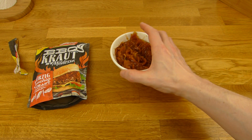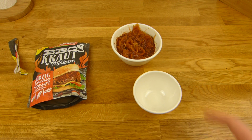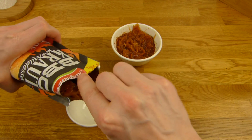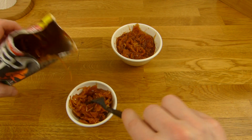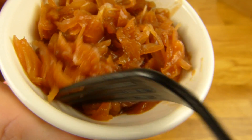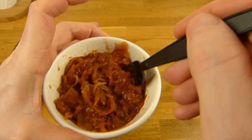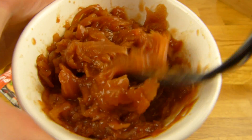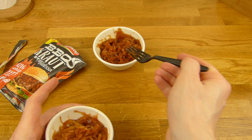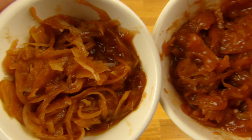Okay, here it is — 45 seconds and it's super hot. 600 watts. Looks the same. Here's a second smaller bowl. Let me fill this up as well. Okay, here it is — sauerkraut with barbecue. I hope it's not too smoky. Wow, this is super hot! Now it looks a little different — more cloudy.